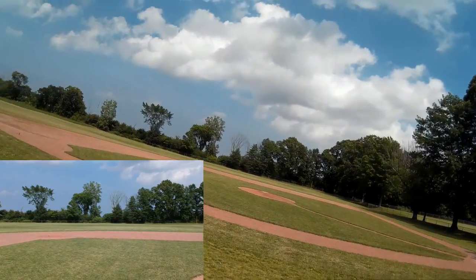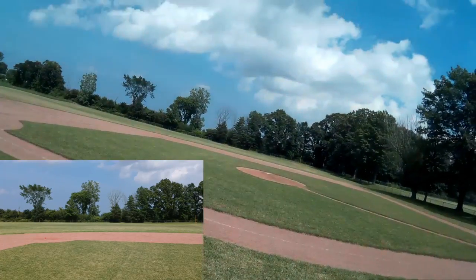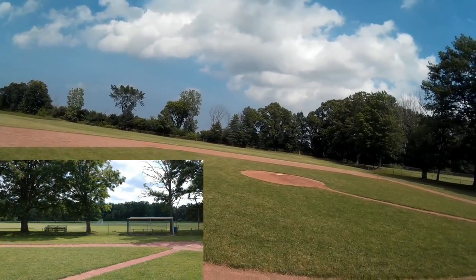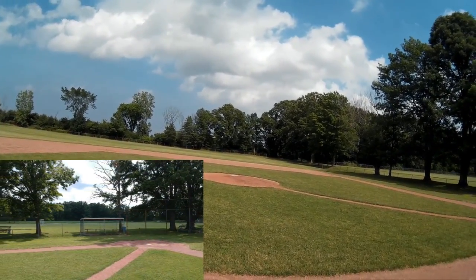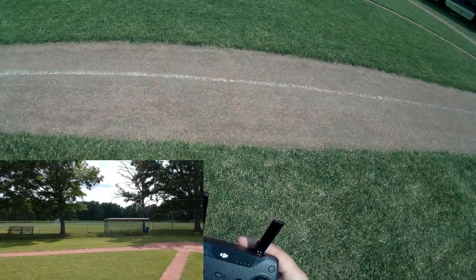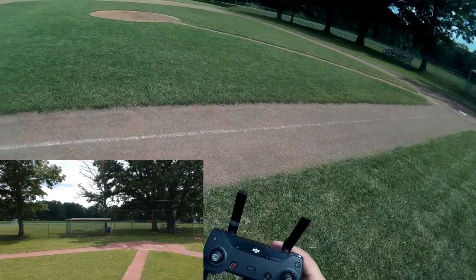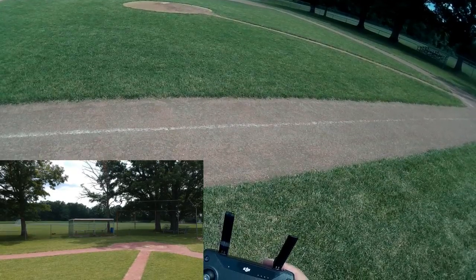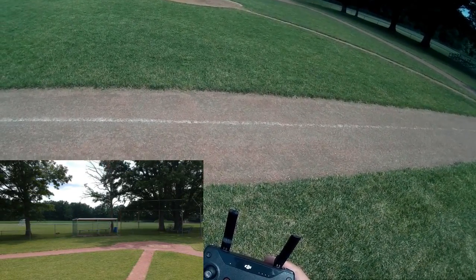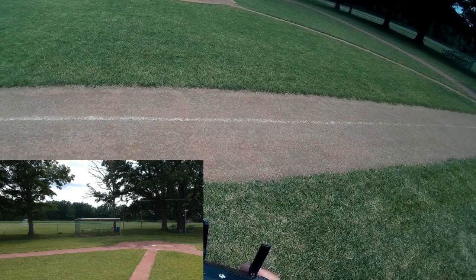So I may have lied about the sport mode — I may have changed my mind. I want to take this guy over here and fly him over pitcher's mound. I'm agreeing to intelligent flight mode, and what I want to do is tripod.